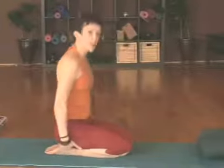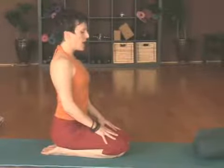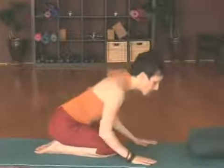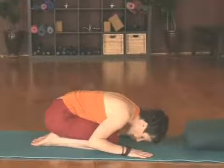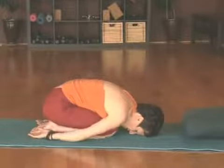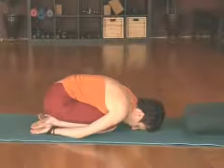Coming onto your mat, you're going to sit on your knees and draw the heels together underneath you. Sitting up nice and tall, and as you exhale you're going to draw the forehead forward towards the mat. Placing the forehead on the mat, you can draw the hands just behind the body and just let everything relax.